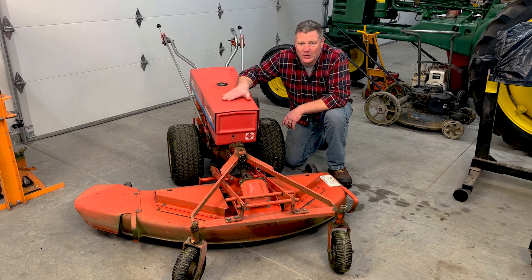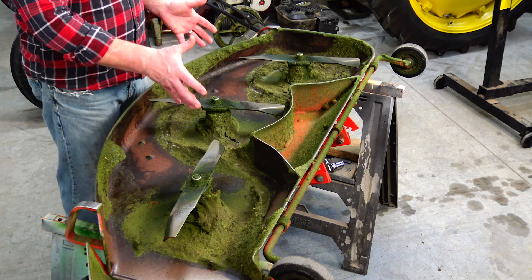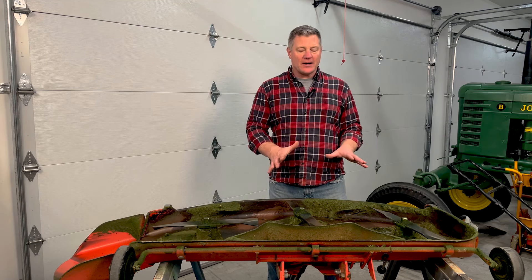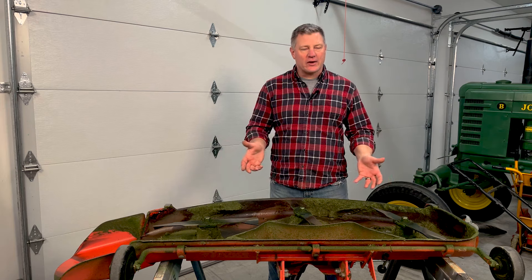We've got our mower deck up on the sawhorses. As you can see inside, it's not as bad as I thought it would be, but there is a lot of grass stuck on the bottom. I want to scrape all that out. Before I do that, I'll pull all three blades off, sharpen and balance them, scrape the bottom clean, put the blades back in, grease it, flip it back, and mount it back on the tractor. Let's take a look at the process.